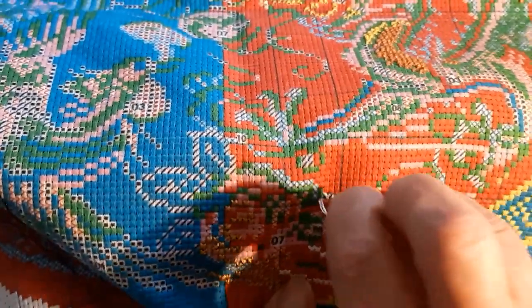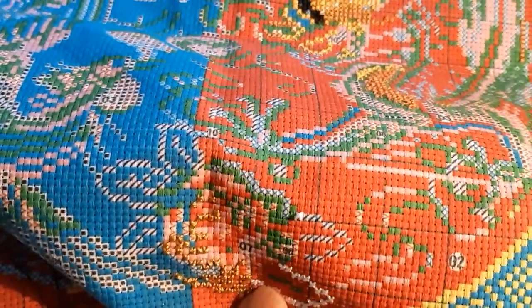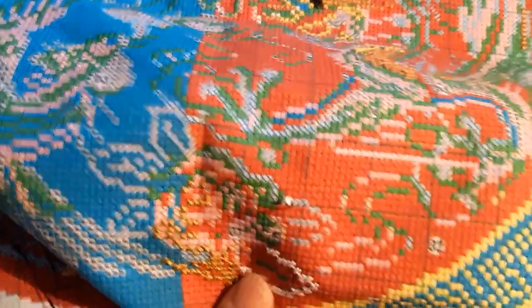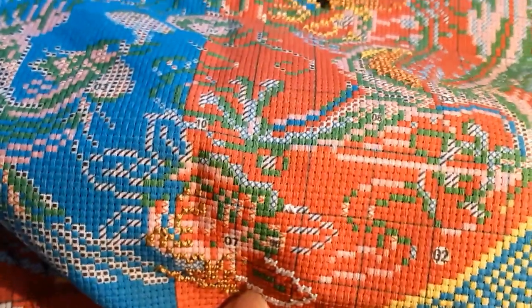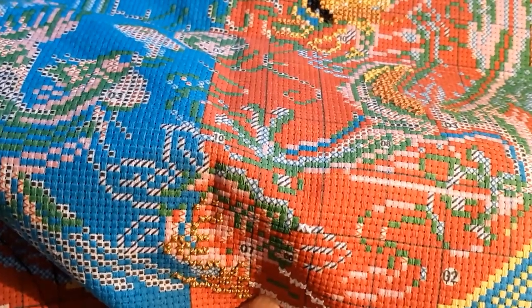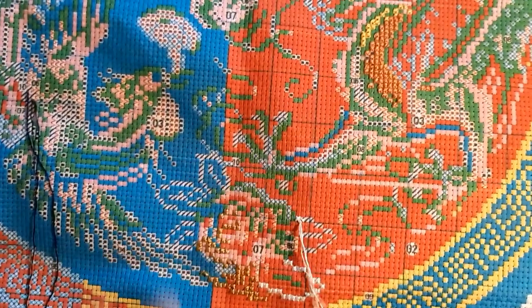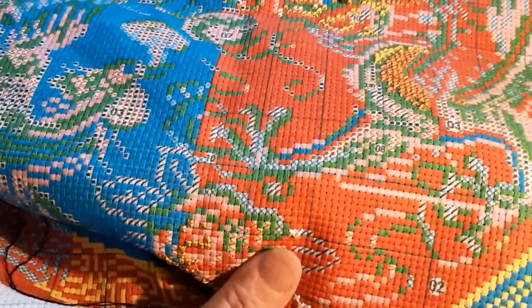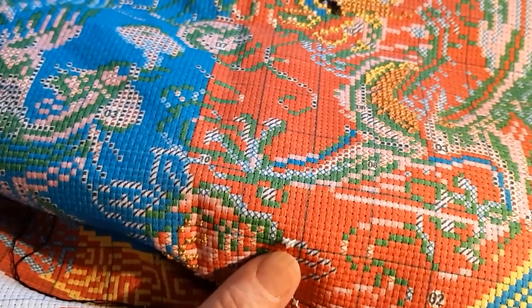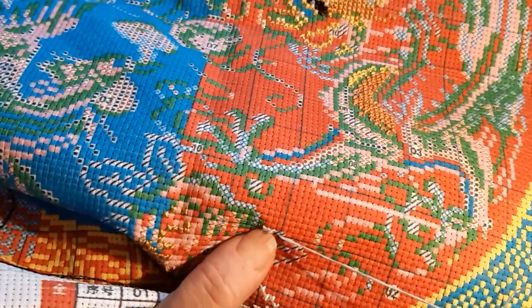My finger was getting sore. I did go and get my thimble — I found it, thank god. But I just have no need for it when I'm going up and down. It goes a lot easier this way. Just kind of straighten it out and flatten it out. Some of them lay down better than others, you know.